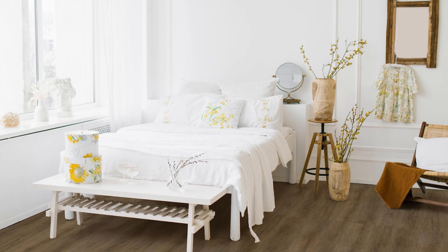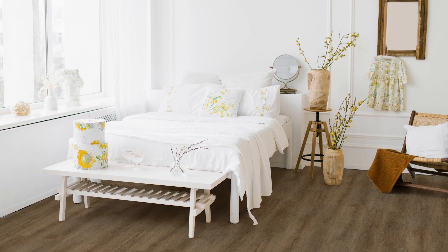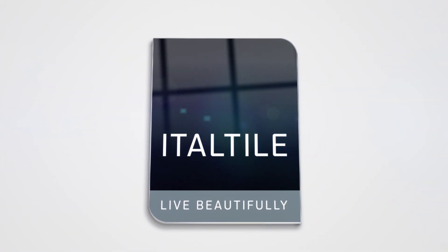Quite at home in the kitchen, bathroom, living room or office, Moda Vinyl Lucente offers the good looks of hardwood without the high price tag and if installed and maintained correctly, it will last for years. Moda Vinyl Lucente is the family-friendly luxe vinyl floor tile you've been looking for. Find it online or in-store at Italtile.